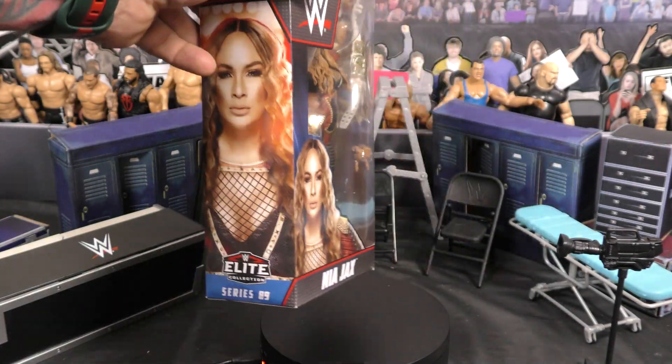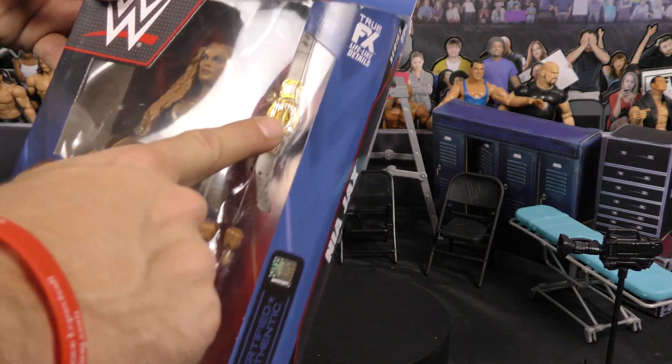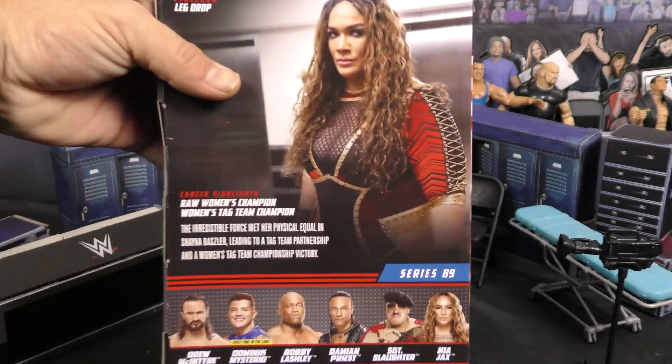Right off the bat guys, you got your typical Elite Collection artwork on the front and on the side. As you can see, you get the WWE Women's Tag Team Championship — one of them — and you get an extra set of hands. The back has her stats.